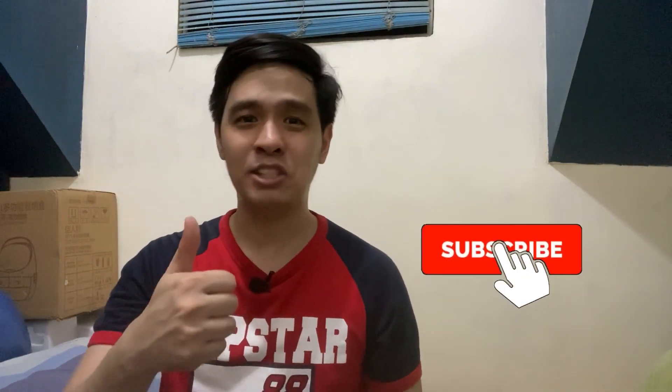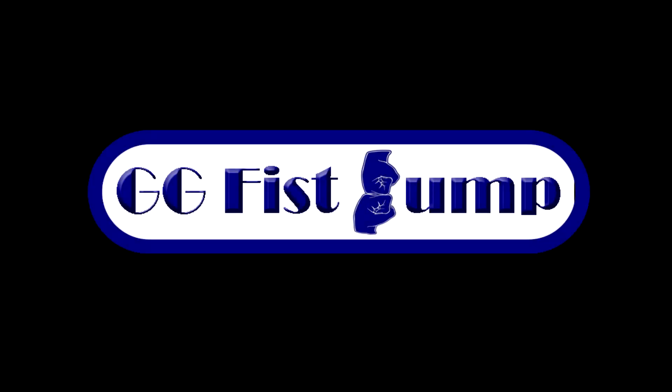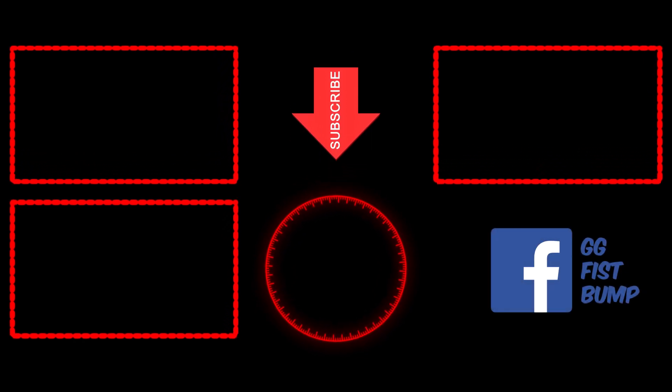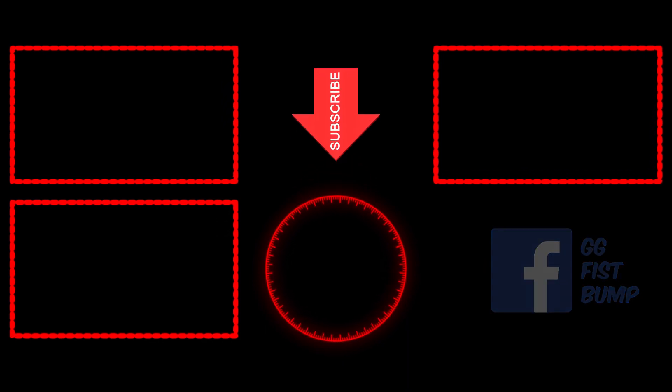With that, I think we're done. If you found this video helpful, interesting, or entertaining, please leave a like and subscribe to my channel, then hit on that notification bell for more content just like this. Again, I'm Zach, and this is GG Fistbump.